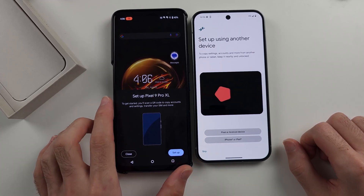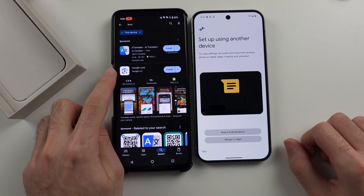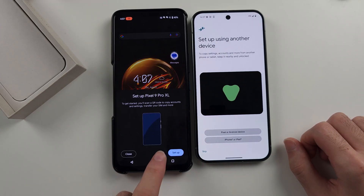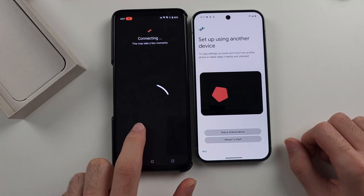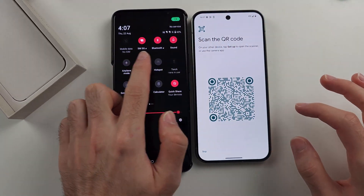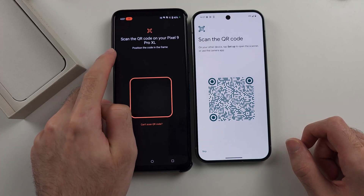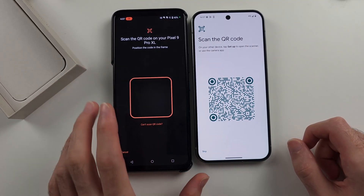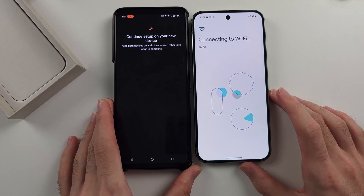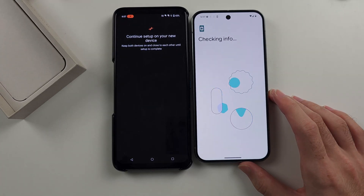On your old Android, you should see 'Setup new Pixel'. If you don't, you'll need to download the Google Lens app from the Google Play Store. Tap the setup option — it will then connect your old phone to your new phone. If you're having connection issues, make sure WiFi and Bluetooth are on in your old phone. You'll then see 'Scan the QR code'. Either scan it directly or scan it using the Google Lens app. Place the QR code in the frame of the camera, and it's going to transfer your accounts from your old Android to your new Google Pixel, along with some of your settings.